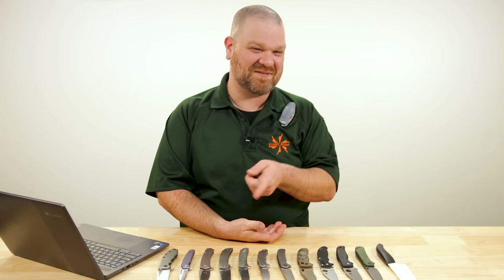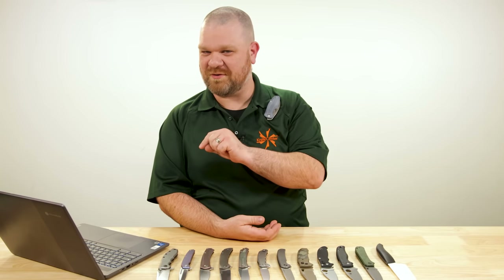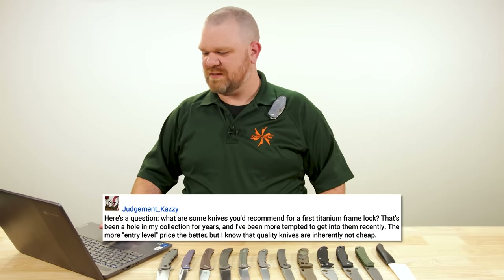If you are new to this series, we answer your questions — or at least questions that have been left in the comments section below these videos. So if you yourself have a question and you would like it to be considered for a future episode, kindly leave it in the comments below and we'll take a look. First question today comes from Judgment Kazi.